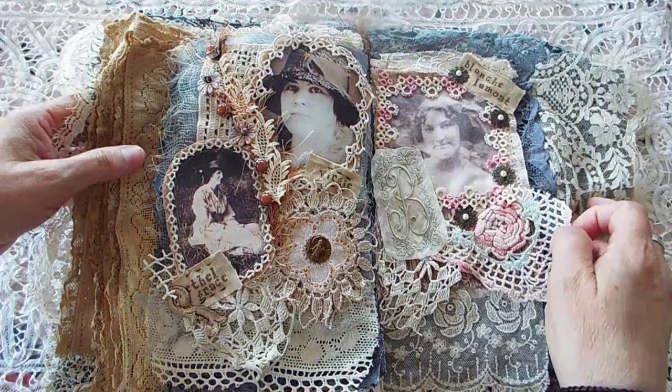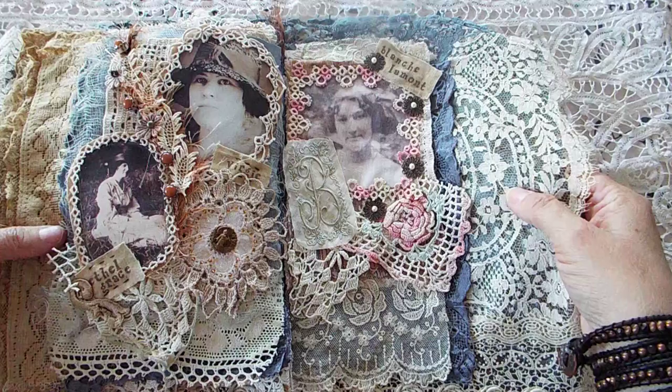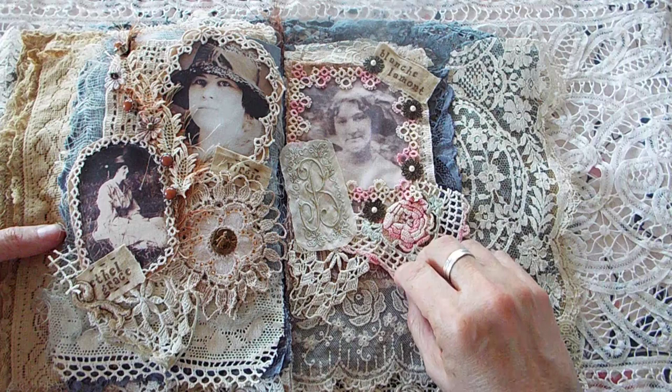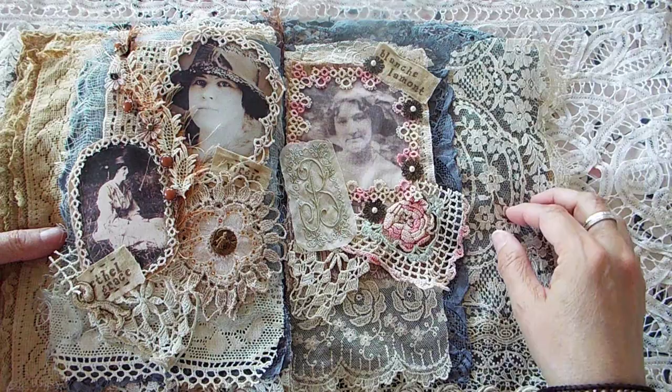The last page is Blanche Lamont — my great-grandmother, she was the youngest daughter. This came from an old hanky that had a big beautiful bee on it, and I've been saving it literally for probably 20 years. I got it at an antique mall. This is off of an old pillowcase, and this is an antique piece of lace and trim.